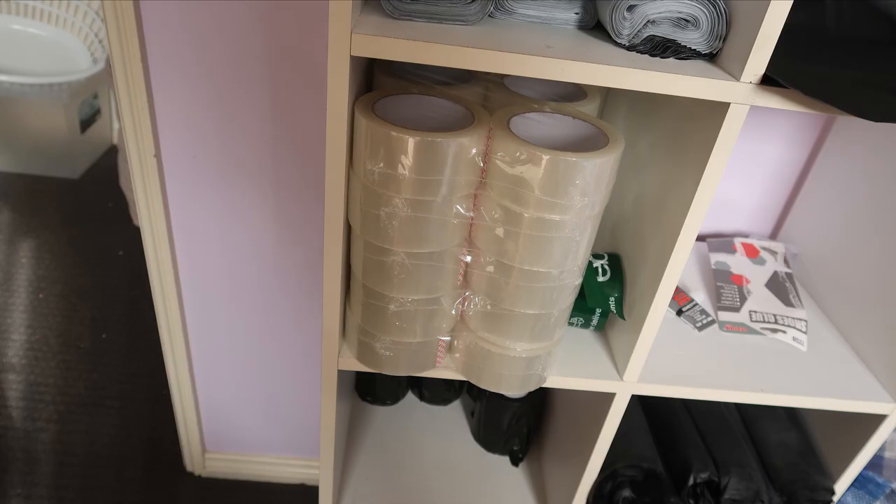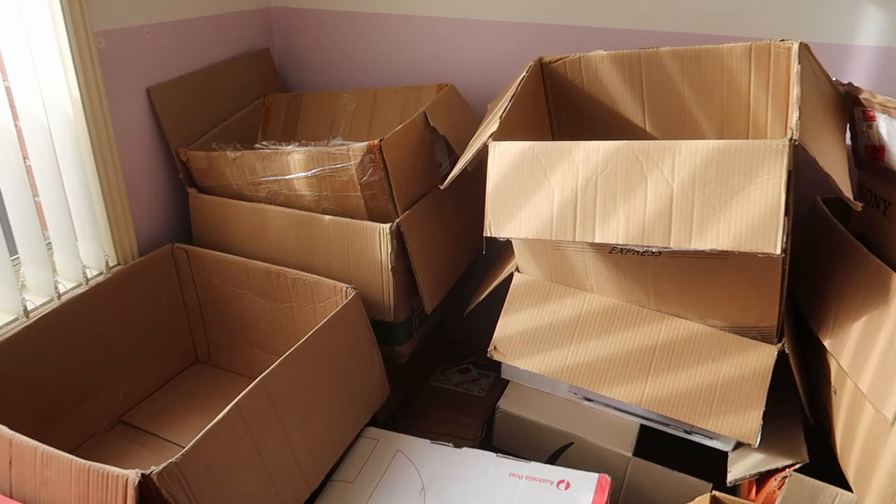Of course, you do need tape. You can purchase this on eBay — I was actually sent a whole heap of eBay Plus tape from eBay. You definitely need tape when selling on eBay. What you're seeing here is my room full of boxes, and I don't even sell that many items that require them. It's just always handy to have different sized boxes around when you're running an eBay business.